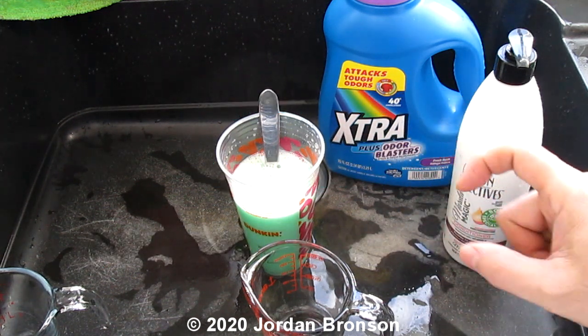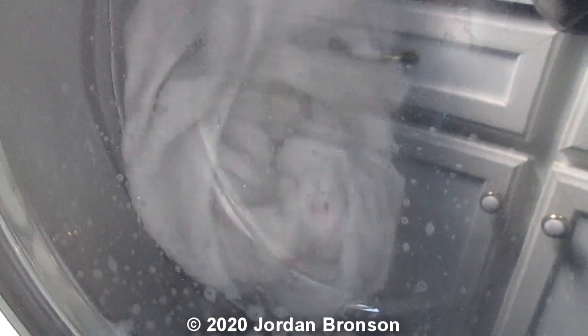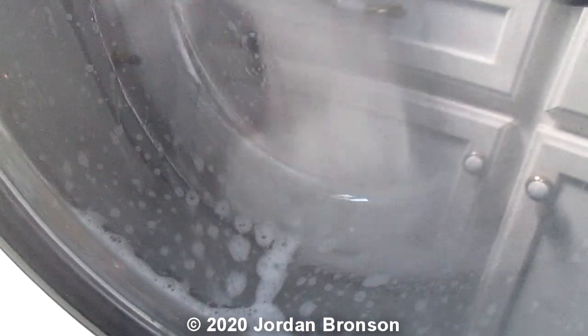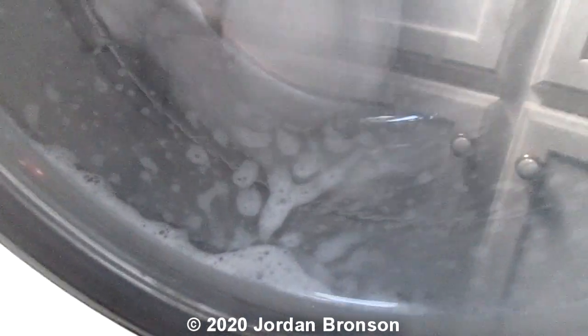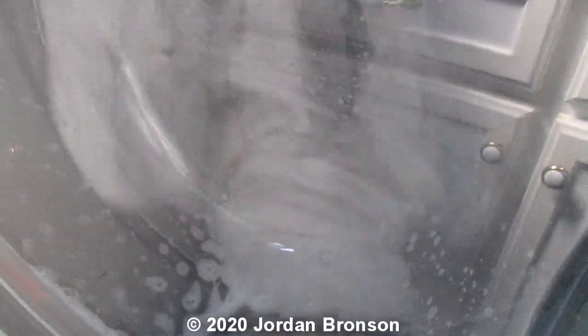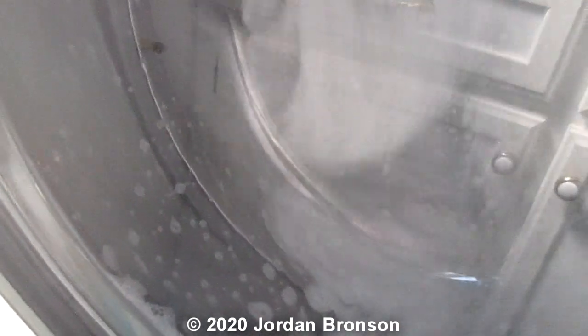I'm going to show you a testing clip right now. Look at how many bubbles are in there — there are barely any bubbles. Look how much bubble there is — there's nothing. That's because we neutralized the bubbles.